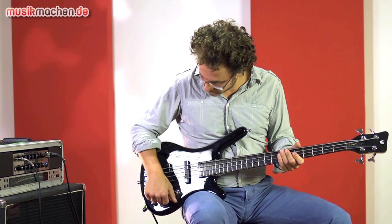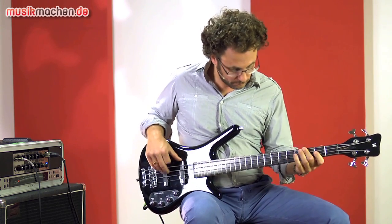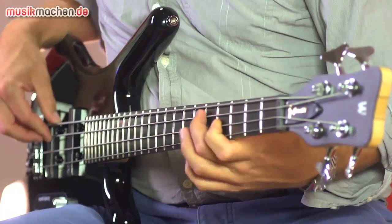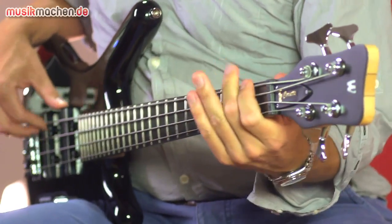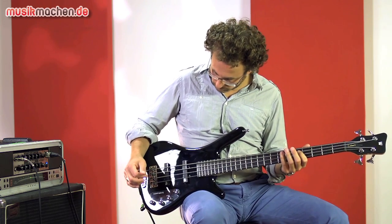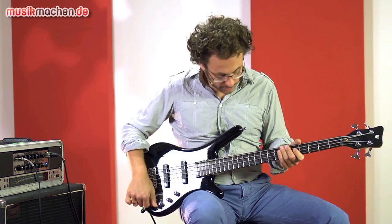Now let's go to the bridge pickup with the treble blender turned up. A snappy jazz-bass sound. Let's stay on the bridge pickup and roll off the treble blender.